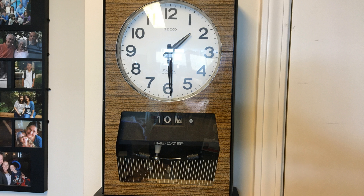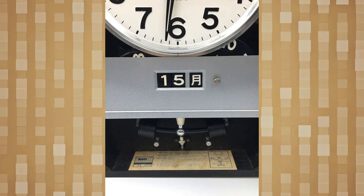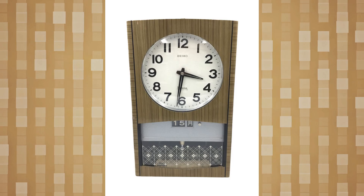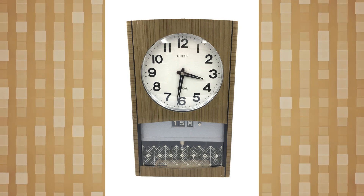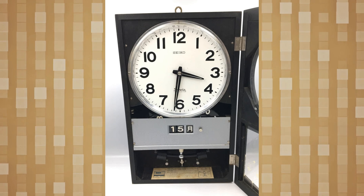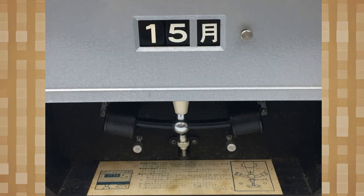I came upon this clock, pictured here, in the home of a wonderful 92-year-old British lady named Margaret, and just had to learn more about this clock and its workings. So I went to a Japanese auction site and bought this clock. While I have yet to receive it, I wanted to start a discussion about this type of clock. Unless you're familiar with various types of pendulum clocks, you may not have seen a clock of this type — I never had until I visited Margaret.